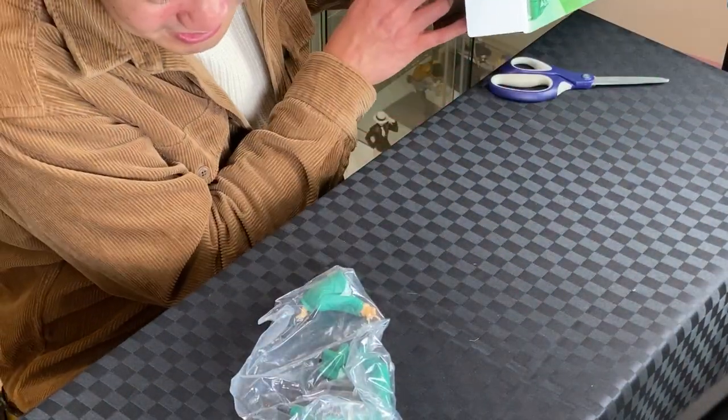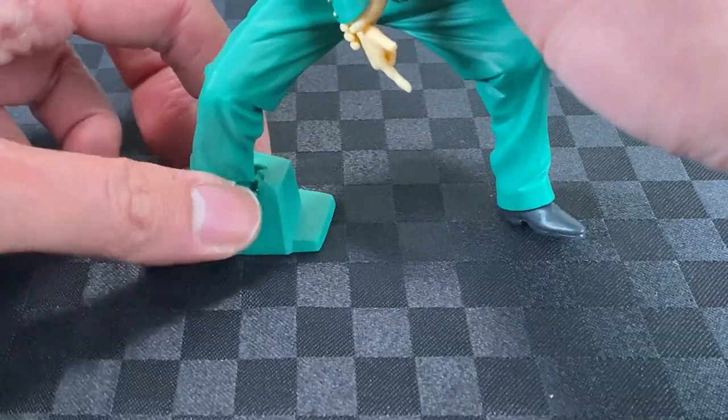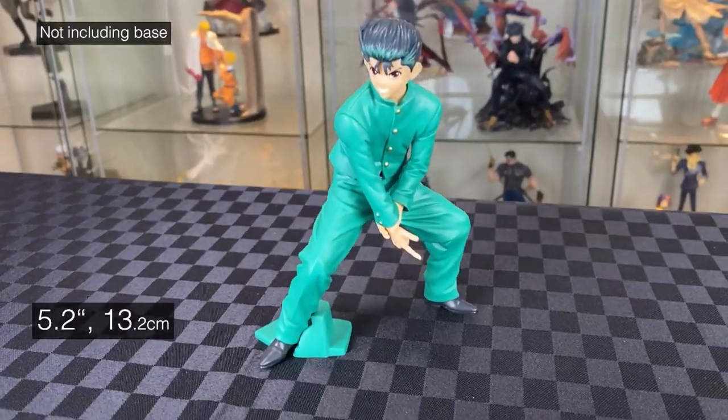The figure is so small for such a big box — a bit disappointed by the figure already. Let's build. Legs to torso. Slide the stand to his legs. Standing at 5.2 inches. So disappointing.